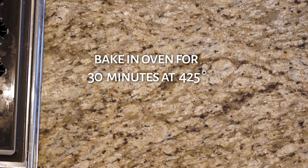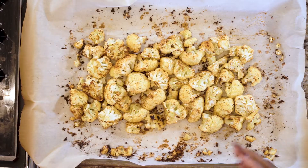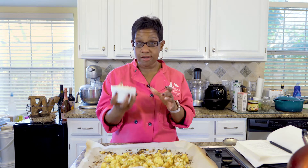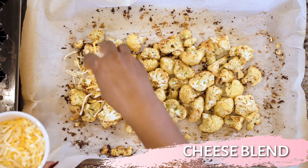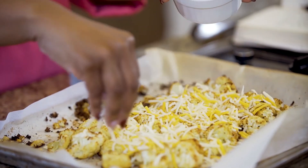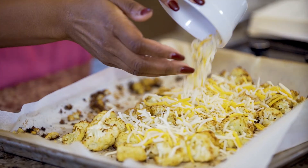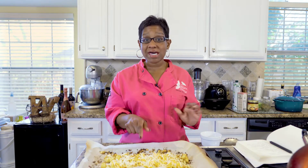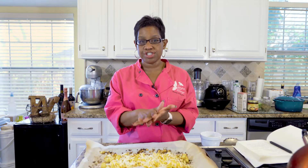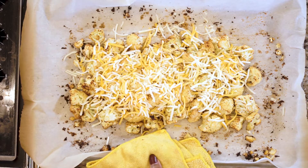Drop this in the oven for 30 minutes. What you should see is the cauliflower is slightly golden and a little bit charred. Now your oven should still be on — add all of your cheese and just sprinkle it on top, spreading it out. This goes back in the oven for two to five minutes, just long enough for the cheese to melt. We don't want it to cook anymore, just melt.